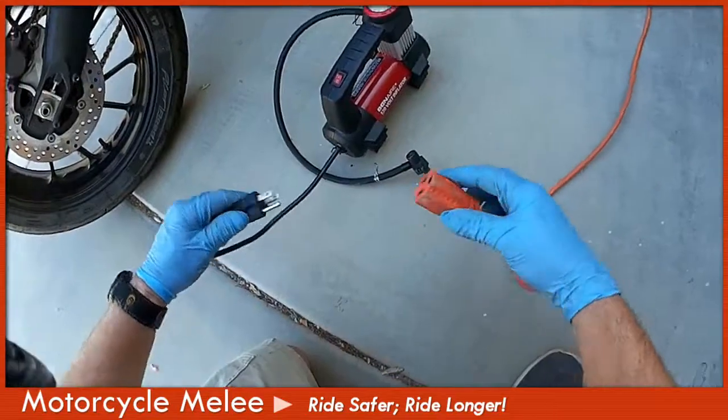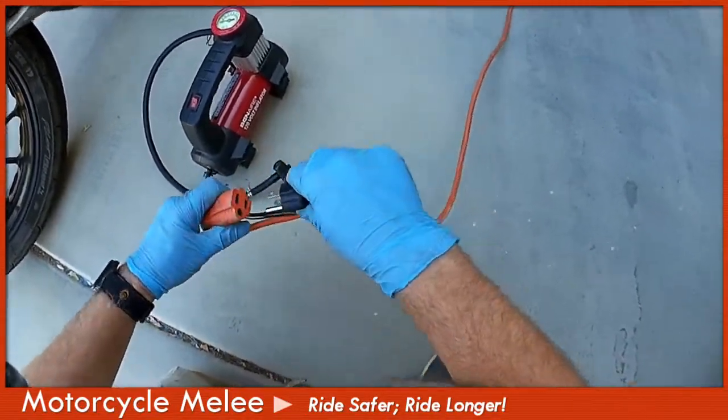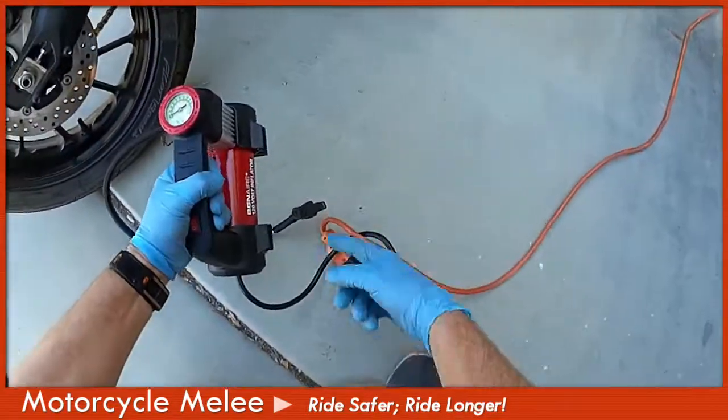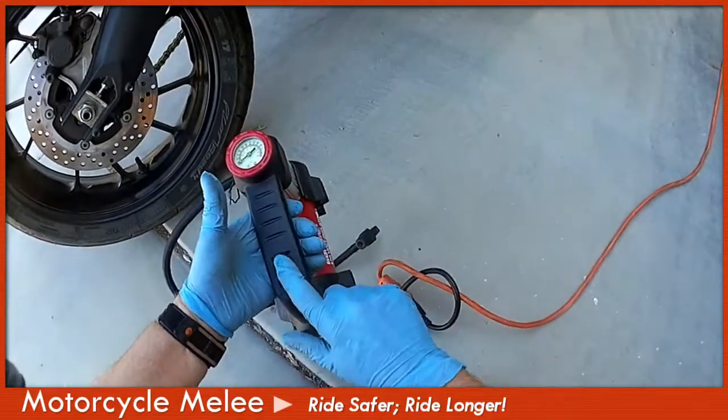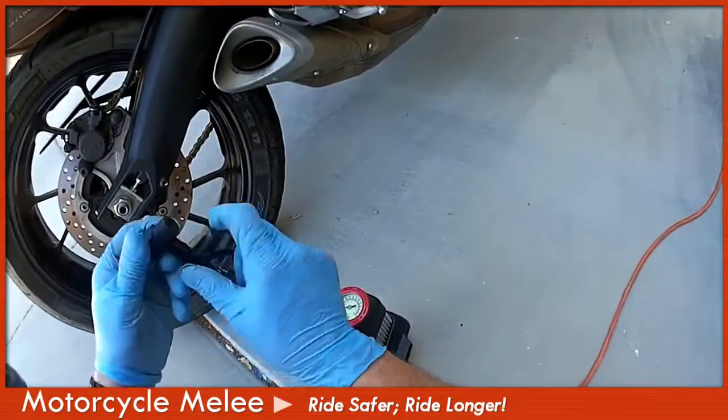This is an electric device. Plug it in — I like to tie a knot around the cord so I don't inadvertently pull too hard and unplug it. It's pretty simple: plug it in, check the gauge. It's got an on-off switch and a clamp tire valve.